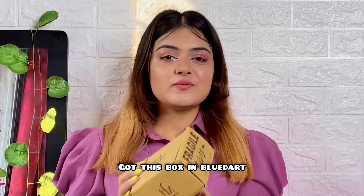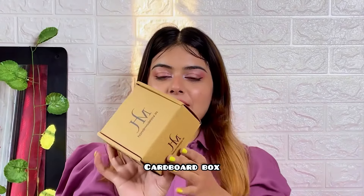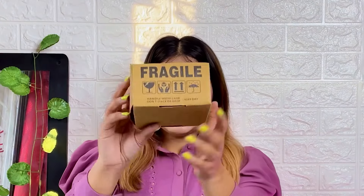So let's start with the box presentation. I got this box in a Blue Dart package. It looks like it is a cardboard box and it has a lot of packaging. It has also written on this box: Handle with care, don't stack or drop, and keep dry.